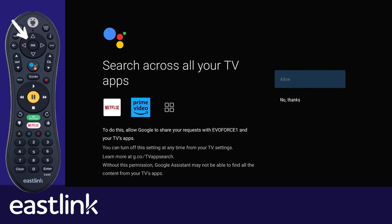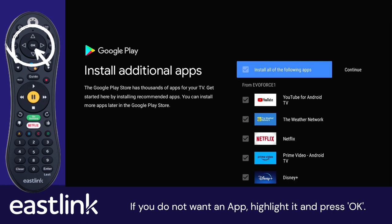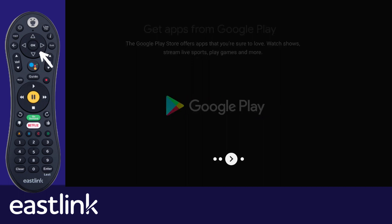Select a name for your TiVoStream or enter a custom name. You will now be shown the apps that will be installed on the TiVoStream. If you do not want an app, highlight it and press OK. When you finish selecting, return to Continue and press OK. You will also be shown a walkthrough of the features — select OK on the remote to pass through each feature.